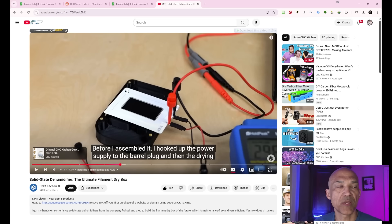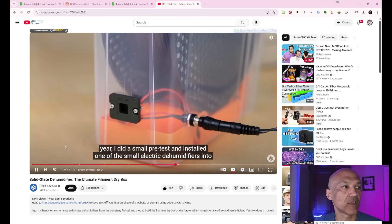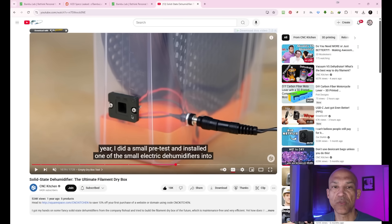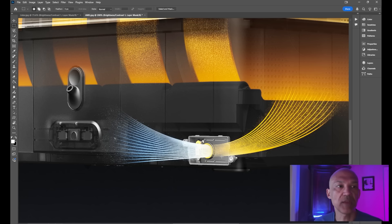It basically came down to cost. The large module Stefan was showing was well over $100, which would add quite a bit of cost to an AMS unit. Even the smaller one he used was €36 — so about $40–$45. Maybe that's what we're seeing in this image: a solid-state device that removes moisture. We're not going to know for certain just yet.